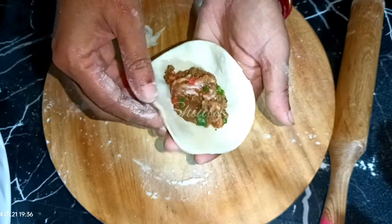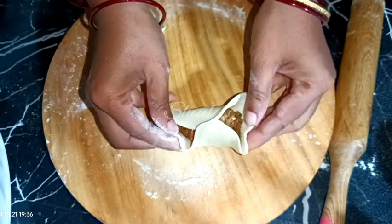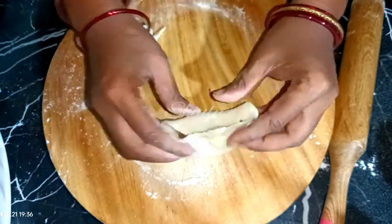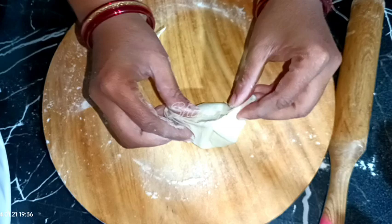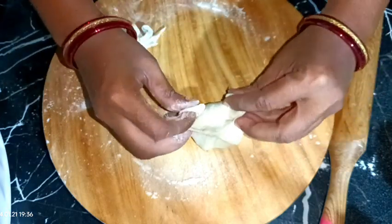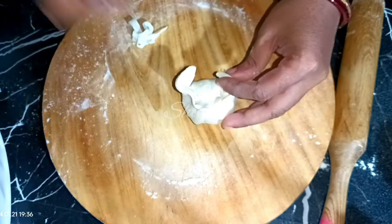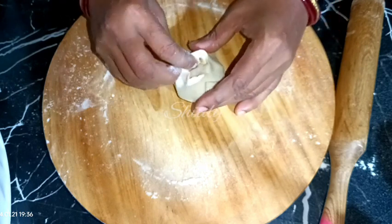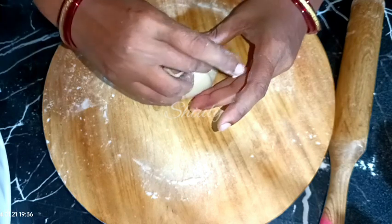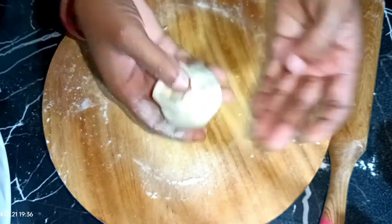Now I am going to show the third design of momos. I am closing like this — the front part — and now I am going to close the two edges of the momo. It's a bit dry so I am adding some water to make it wet. And it's perfectly closed now. It's looking like a matka or handi, so you may call it the matka design or handi design. Our third design of momo is ready.